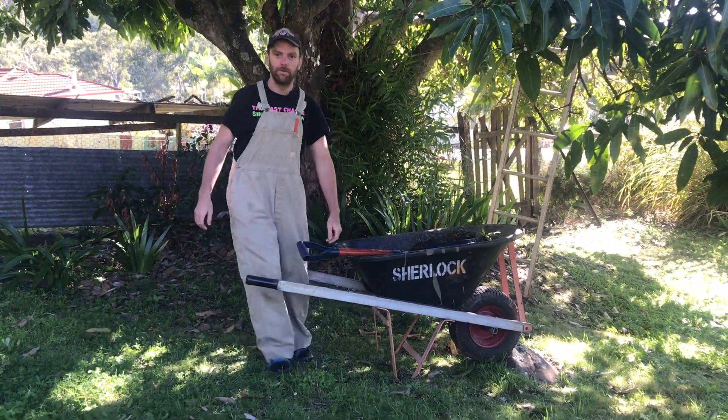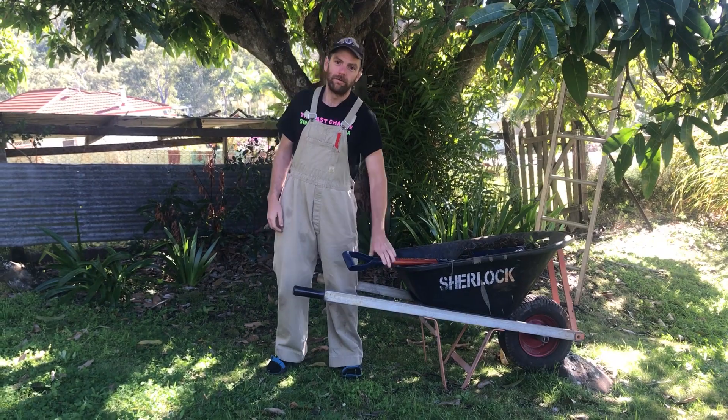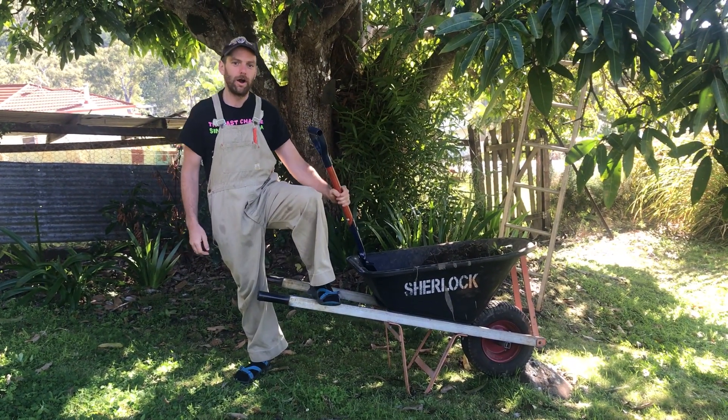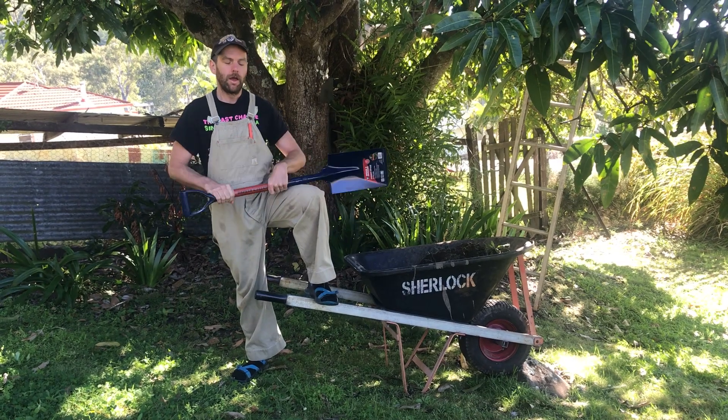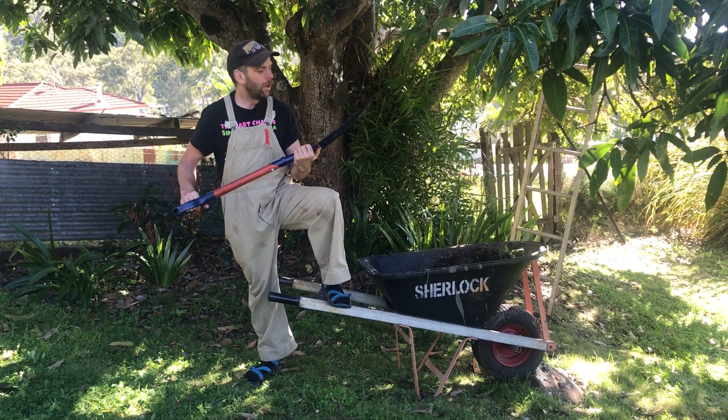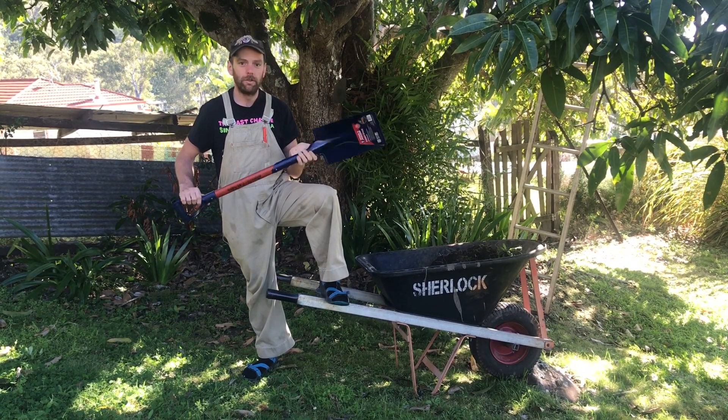Hi! Welcome to another episode of Keegsys Tool Shed. I've just been back from my local hardware store again and they've given me this bad boy of digging, the Spear & Jackson D-handle Garden Spade.